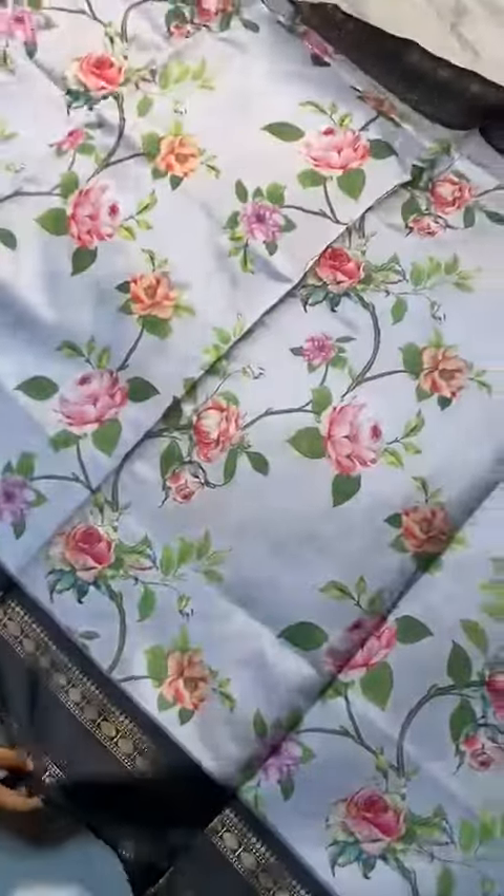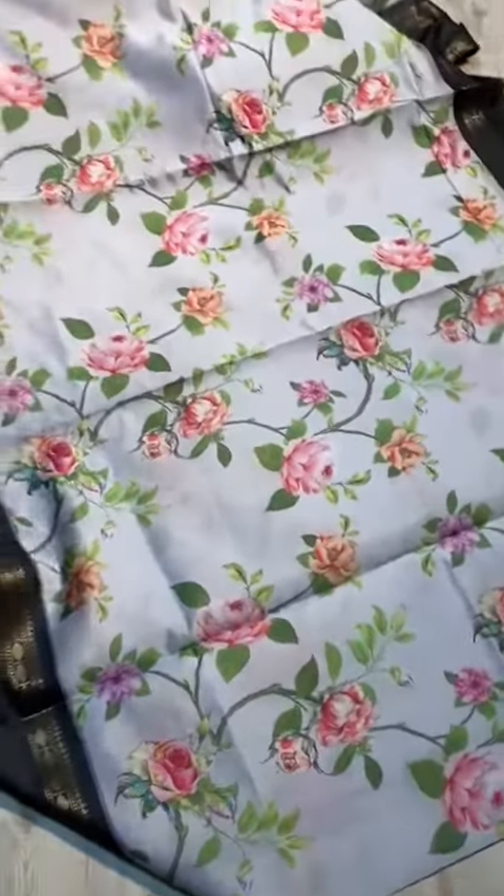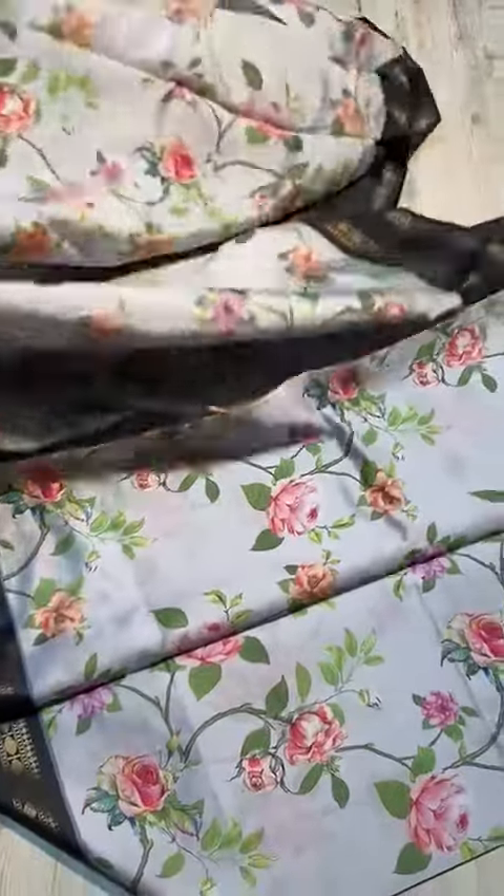Have a look — the fabric is a lightweight charcoal, very new color combination is here. Have a look once.